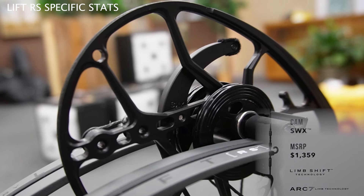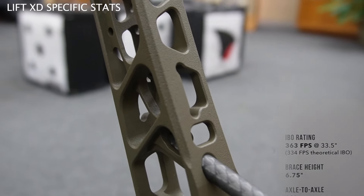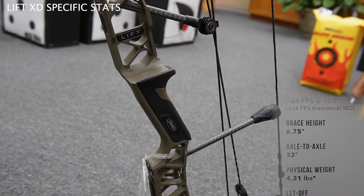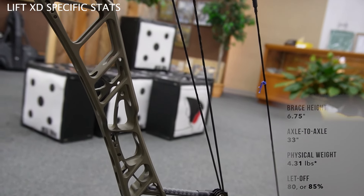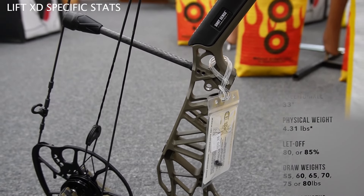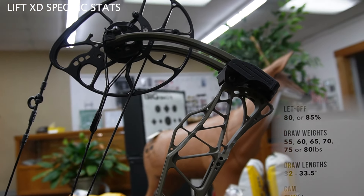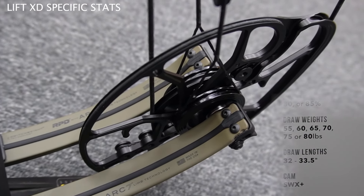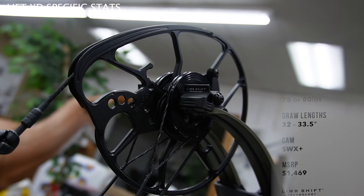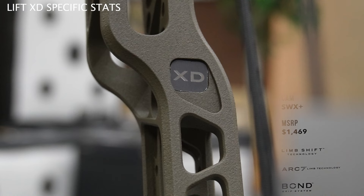The Lift RS has all the same technology — Limb Shift Technology, Arc7 for the limbs making it more durable, and the bond grip system. Now let's talk about the Lift XD. It boasts an insane IBO speed rating of 363 feet per second, clocked at 33.5 inches of draw — ridiculous, that's for the tall boys. Brace height is 6.75 inches. Axle-to-axle is 33 inches. Physical weight is 4.31 pounds, so even though it's bigger, it's only slightly heavier. Letoff is 80 or 85 percent. Draw weights range from 55 to 80 pounds in increments of 5. Draw lengths go from 32 up to 33.5 inches. The cam is the SWX Plus — slightly oversized to allow that longer draw length. The MSRP of the Lift XD is $1,469.